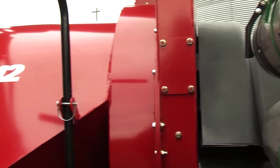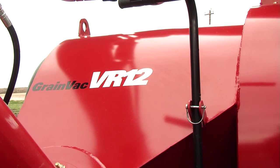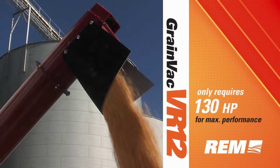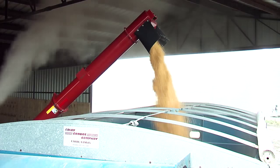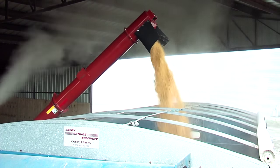By utilizing two REM VR technology fans instead of the three straight blade fans, we were able to reduce the horsepower in the VR12, only requiring 130 horsepower to reach maximum performance. The newly designed fans have proven to be more efficient, quieter, and much longer lasting.